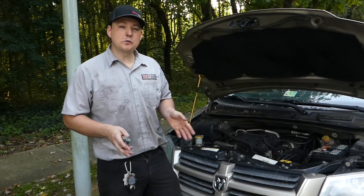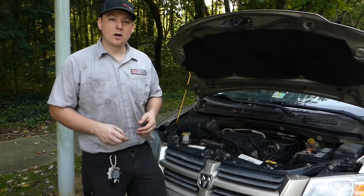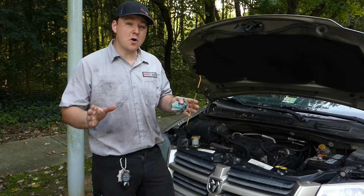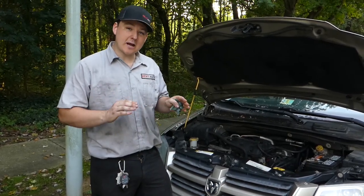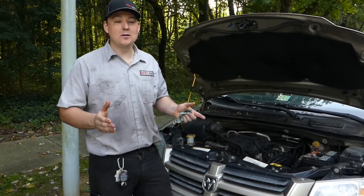Once you have all your hoses back on, top off your coolant level, start the vehicle and let it get up to operating temperature. Turn on your heat and confirm that both dual zones have proper and adequate heat. After that, double check to make sure all your connections are solid, that there are no leaks, and at that point you're finished.